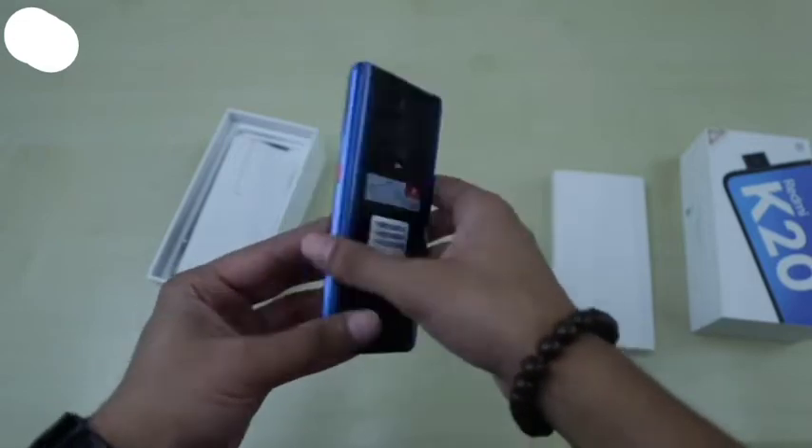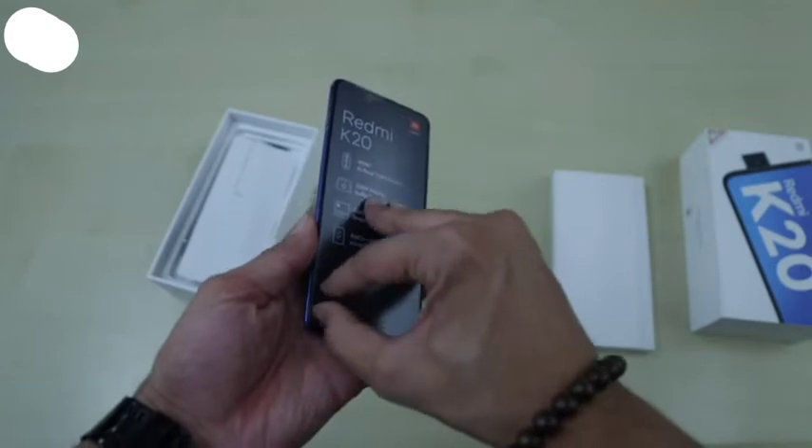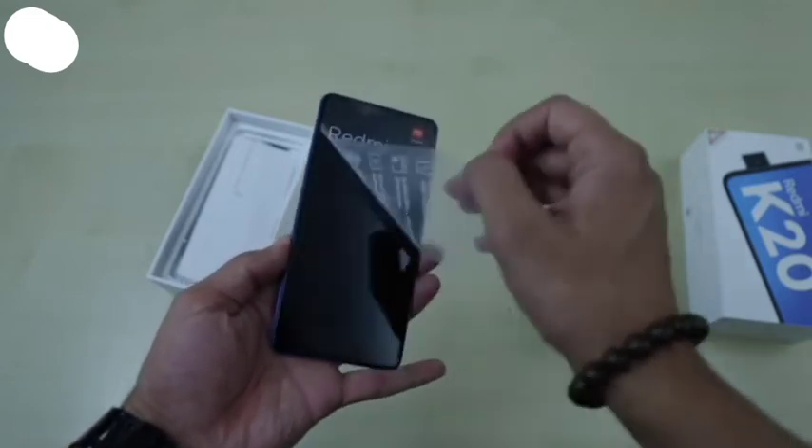At the back, the gradient design looks pretty attractive and the phone really feels solid in the hand. Now let's peel off the stickers and boot the device.